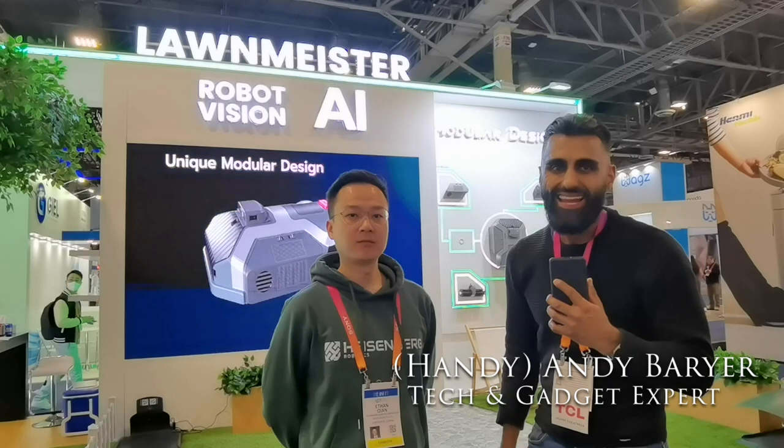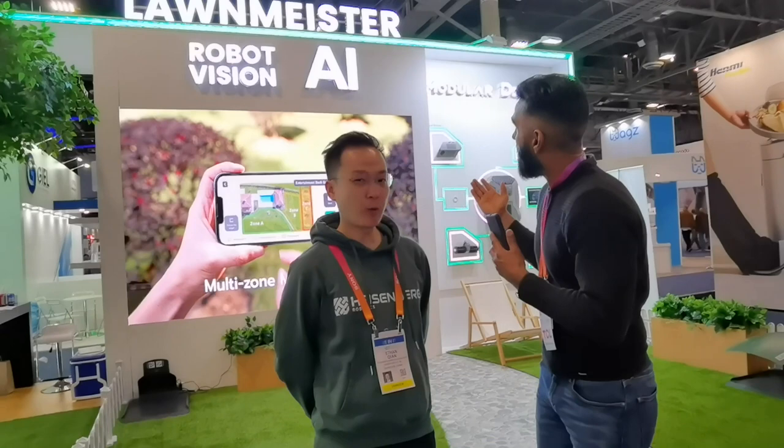Hi everybody, it's Andy Barar, Handy Andy for Best Buy's blog. And when we talk about the smart home, we typically think inside the home, but a smart home can also be outside the home. To help explain, I have Ethan from Heisenberg Robotics.